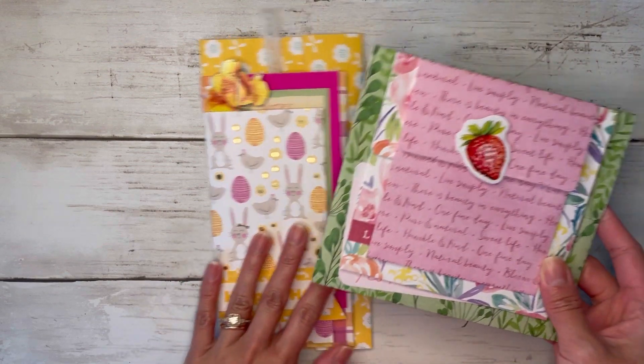I'll wait for that to dry. I feel like I need something else here, so I'm just going to glue this butterfly down kind of hanging off the edge there as well. Back to the inside — I think I'll put this little sticker behind my tag there.